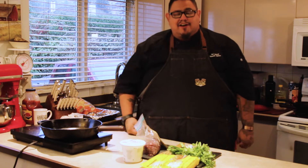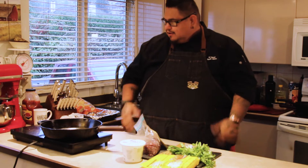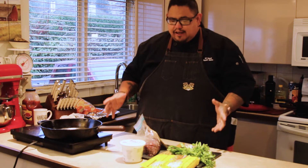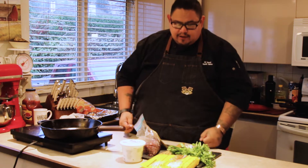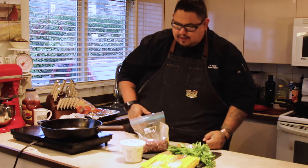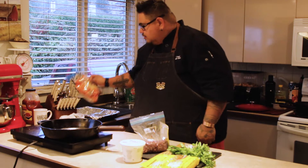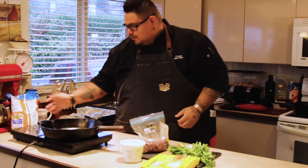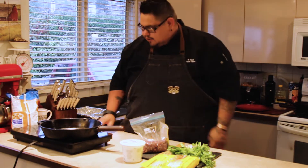Hey folks, Paul Nutrella here from Mr. Bannock, Vancouver's first indigenous food truck. Today we are doing some venison nachos — one of the fan favorites here at my house. Let's go.